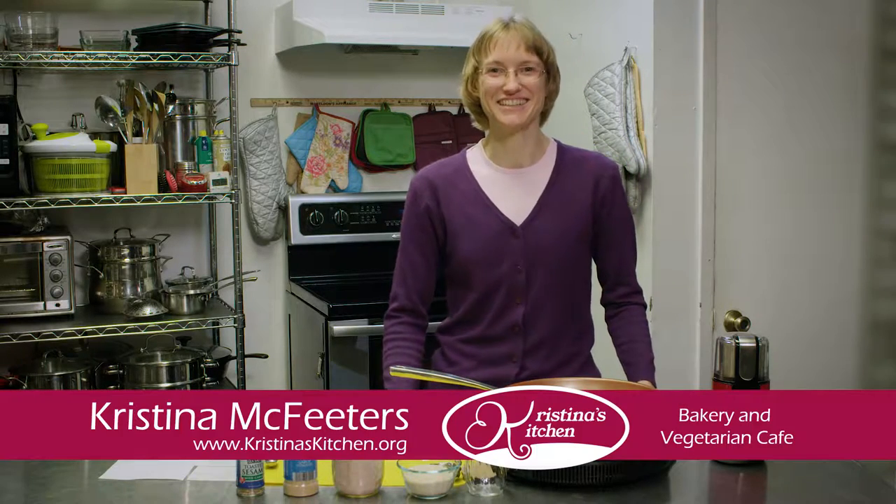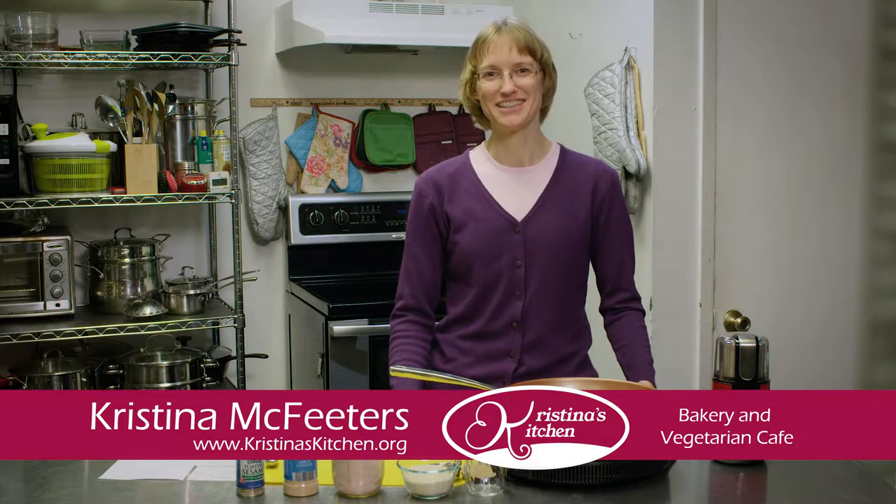Welcome to Christina's Kitchen. I'm Christina McFeeders. Today we are going to make a toasted sesame salt.